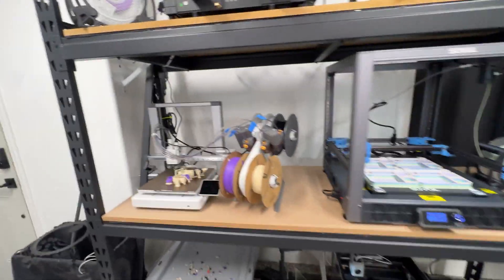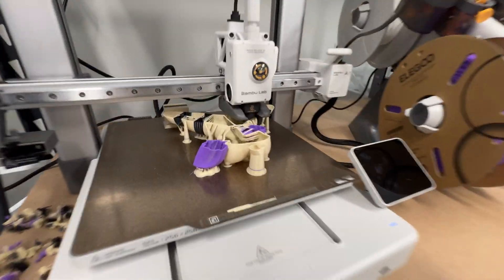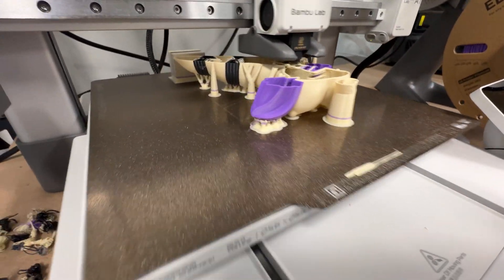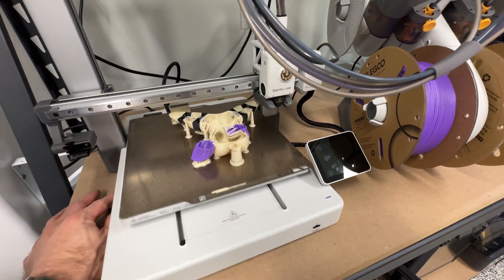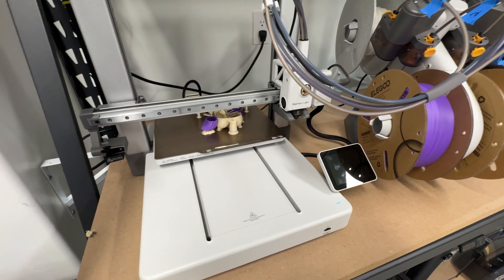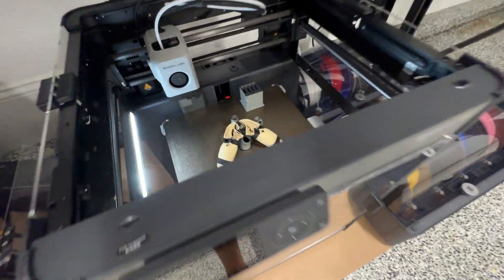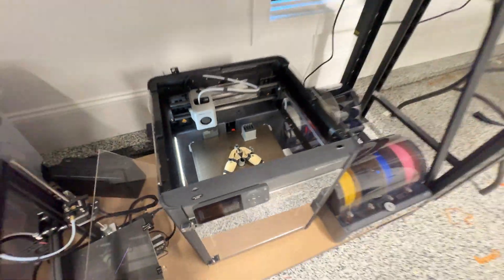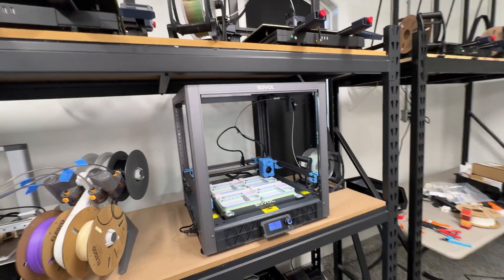Everything is buzzing — all machines are tasked on something. We've got another attempt at our character model here; this one seems to be coming out a lot better. I painted on a lot more supports. It's not a particularly fine layer height but it's more of a test. Down here on the P1P, a different, simpler character model — hopefully that comes out with a little more success.